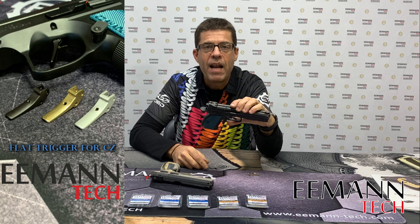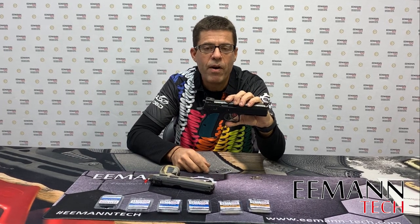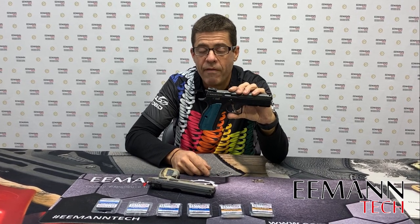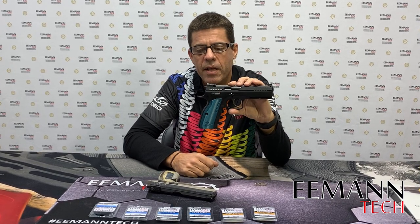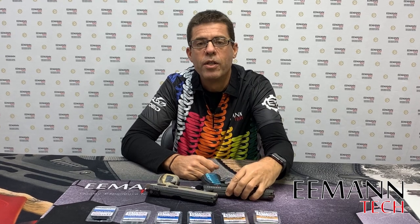The beauty about our flat trigger is that it can be used in double action and single action, so it works very well in all steel-framed CZ pistols that have a double action and not a trigger safety. In this case we're using the Shadow 2 as an example, but it'll work just as well in the CZ 75,